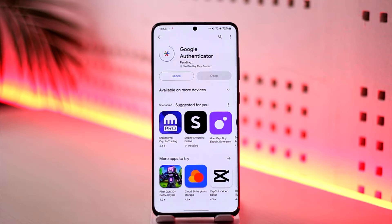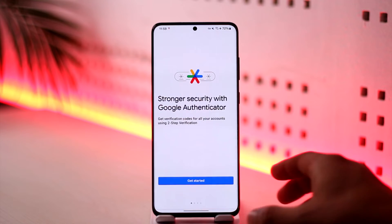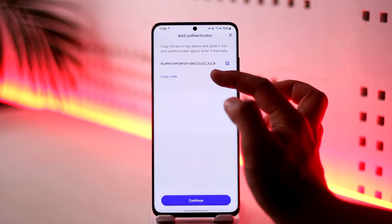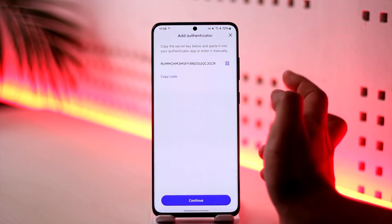Once the app has been downloaded, open up the Google Authenticator application and tap 'Get Started' and log into your Google account. When we come back to Kraken and tap on it, it will say 'Copy the secret code below and paste it into your authenticator app'.